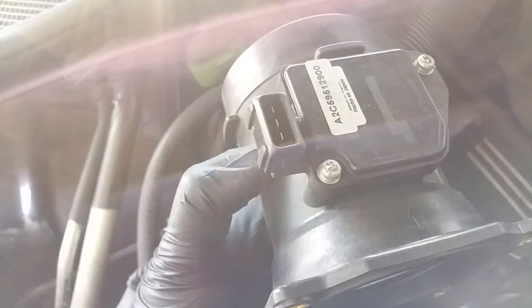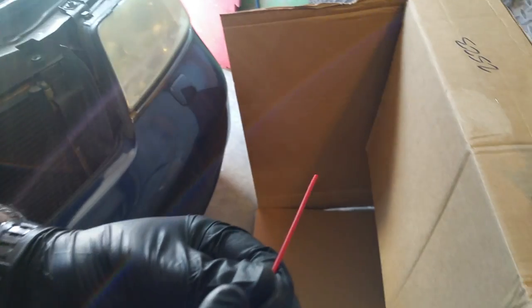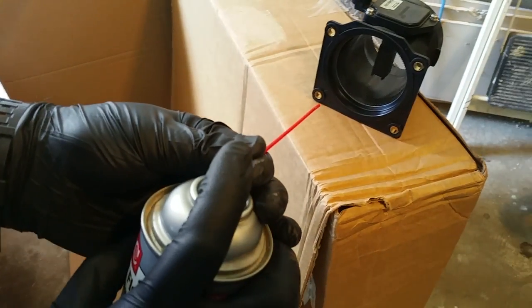Just take that out and then pull out the mass airflow sensor from the vehicle — and here it is. Now you're ready to start the cleaning process.